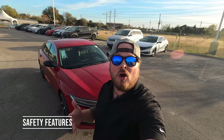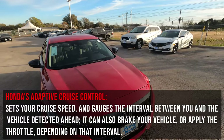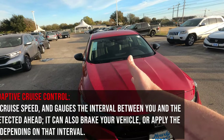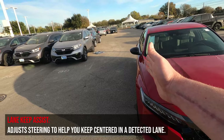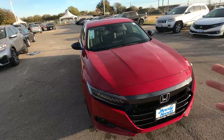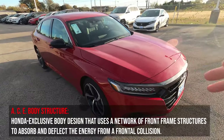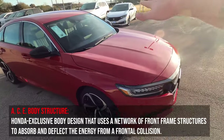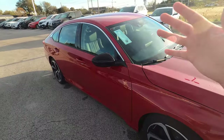Now let's talk safety features. The car has a camera up top for adaptive cruise control and lane keep assist to keep you centered in your lane. It also has road departure mitigation — if you start to drift off the side of the road it'll give you an audible alert and shake the wheel. Additionally, the car is set up with ACE body structure — Advanced Compatibility Engineering — designed with crumple zones to drop the engine in the event of an accident so it doesn't get pushed into the cabin.